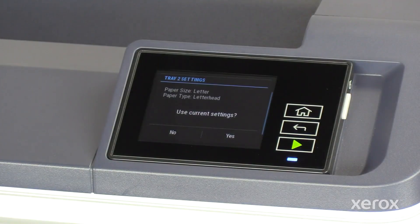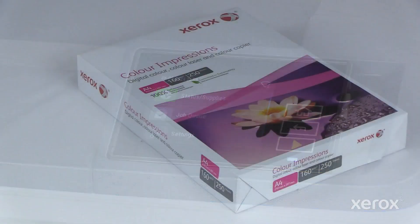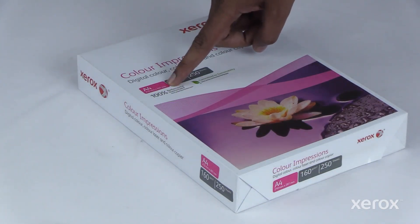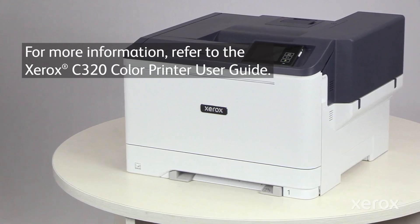When the tray is loaded, make the necessary changes to the Tray 2 settings in the control panel. If you aren't sure about the paper type, read the label on the end of the paper package. For more information, refer to the Xerox C320 Printer User Guide.